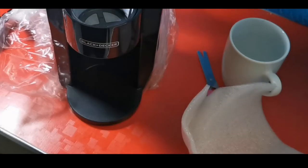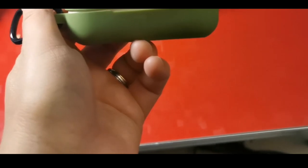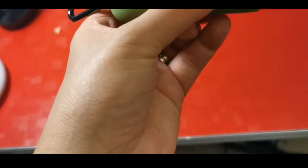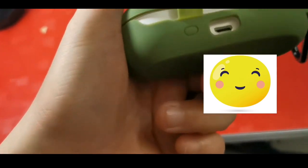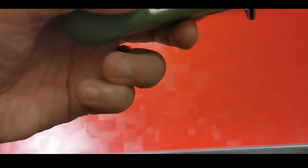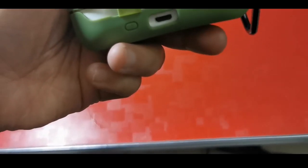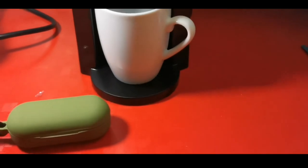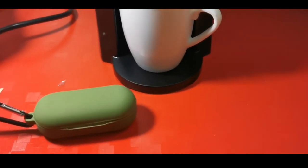Thank you guys, thank you for watching, God bless, and goodbye — take care always! Oh, guys — I figured out how to do it! I just adjusted it at the back side, so it's going to look like this. I'm so happy with my purchase — thank you Noon, thank you Black and Decker, and thank you for this protective case!